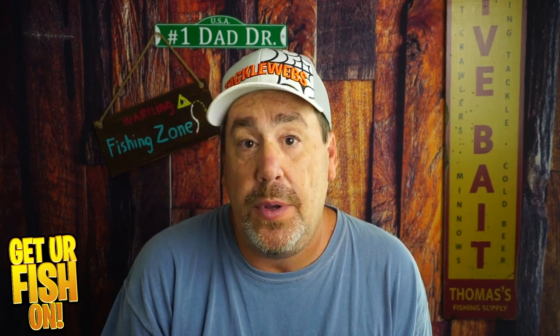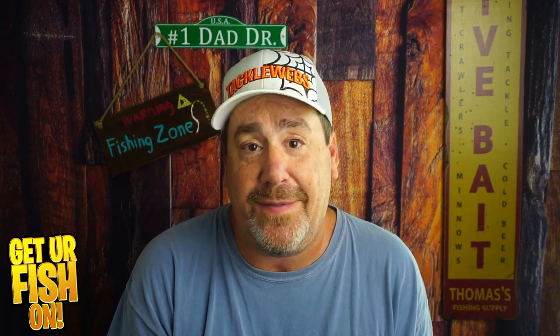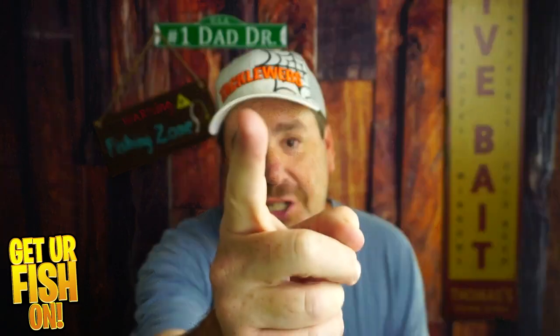Hopefully these five baits help you out. Make sure you comment below and tell me what you think. Thanks for hitting that like and subscribe button, and make sure you take a kid fishing. Get your fish on — I'll talk to you all very soon. Cheers.